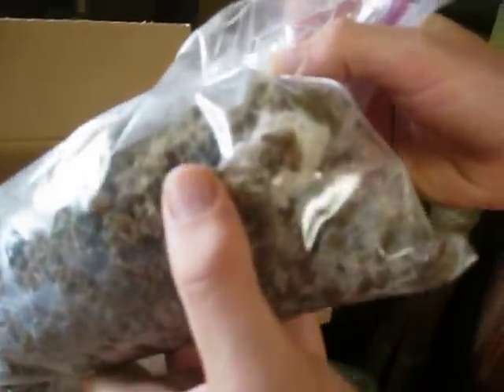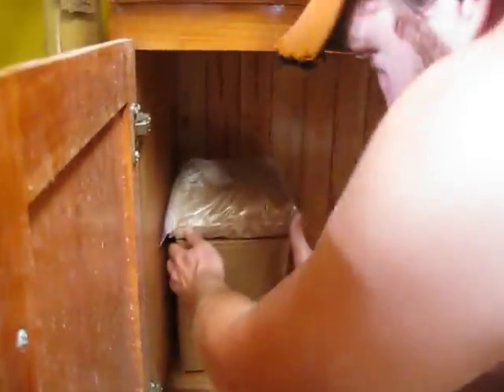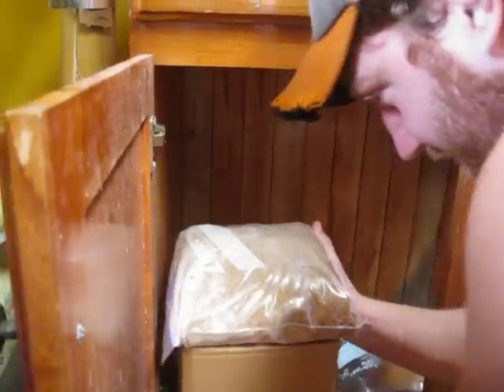It doesn't really look like the mycelium has caught yet here in the corn as it's starting to grow. It's only been about four or five days. In this box here, we're spawning a lot more oysters.